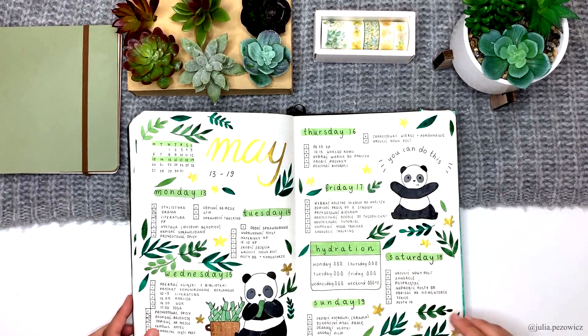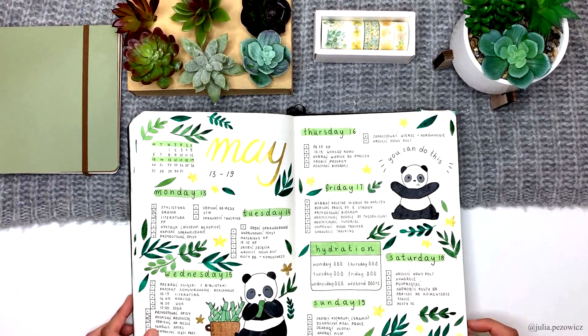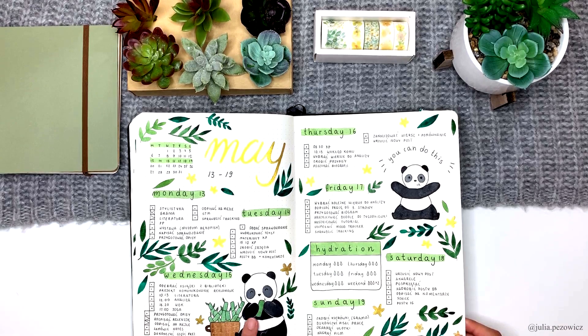And another weekly. My favorite thing about this one is this panda eating bamboo — it's super cute.